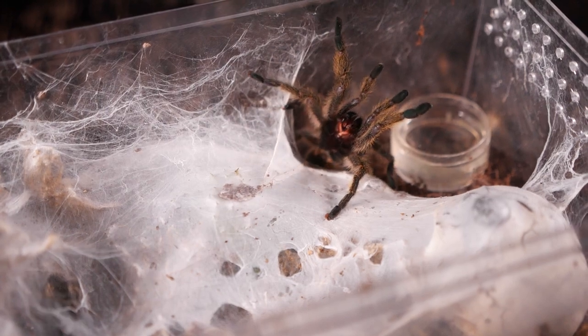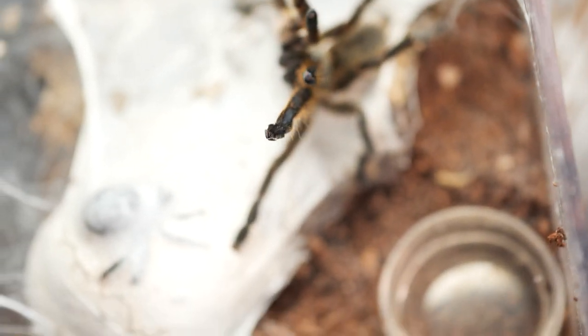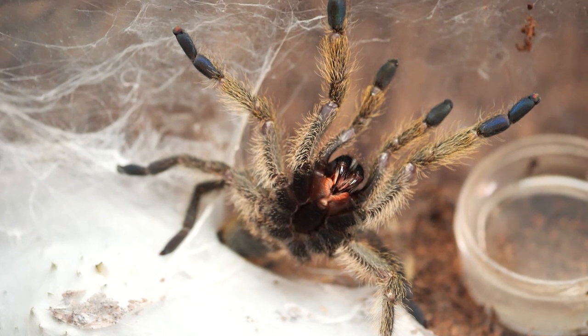I just keep it on dry substrate, give it plenty of depth to burrow, throw in a few decorations so it can use those as anchor points for its webs, add a water dish, and you're pretty much done.